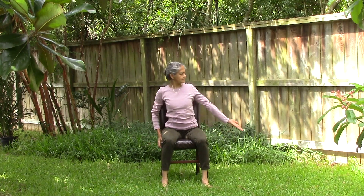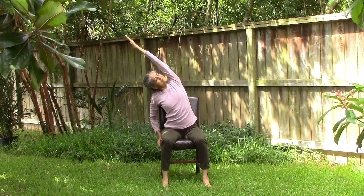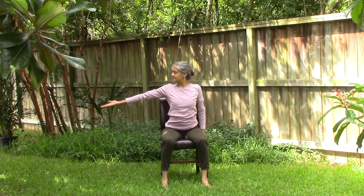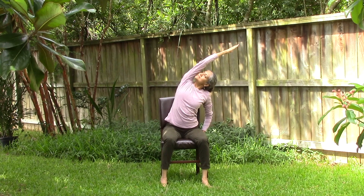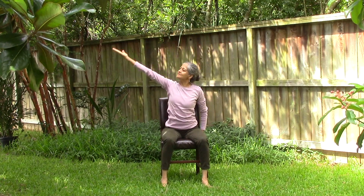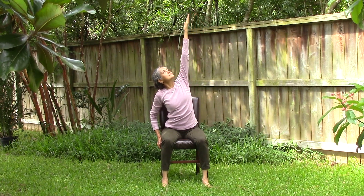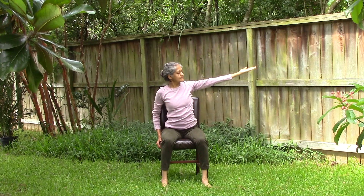Let's do the same on the left side. Inhale and exhale. Repeat on the other side. Inhale fully and exhale. Release your hands onto your thighs and rest.